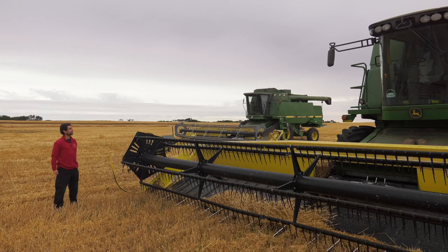Here it is — the combine harvester, symbol of farming on the prairies. We started our wheat harvest yesterday, and the first rule of combining wheat is: if the combine's not running, you're not making any money.